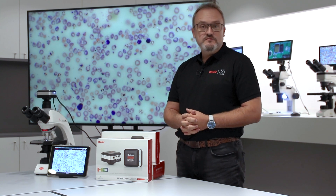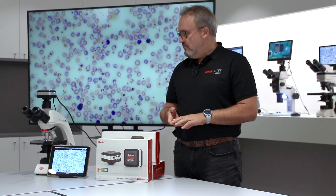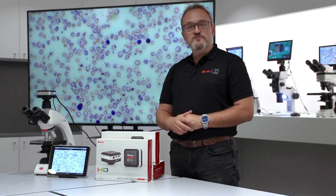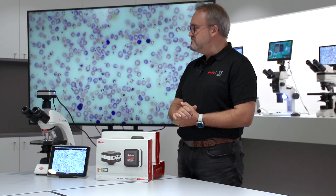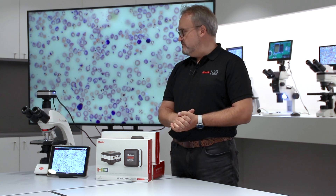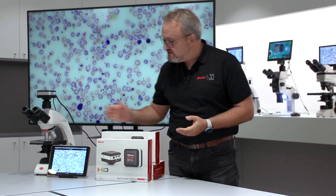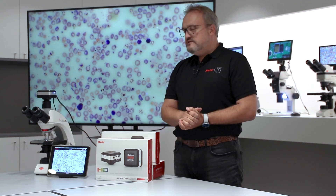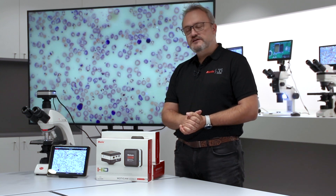We have multiple output cameras such as the 1080 that can do USB and HDMI, or what I have here right now attached to this Pantera is the MOTICAM 4000X, which has a 4K output onto an HDMI monitor. You can have a USB output live to your computer and a simultaneous wireless connection — as we have here — to the iPad. What is special about this camera is that you can use it in many different fields and applications.